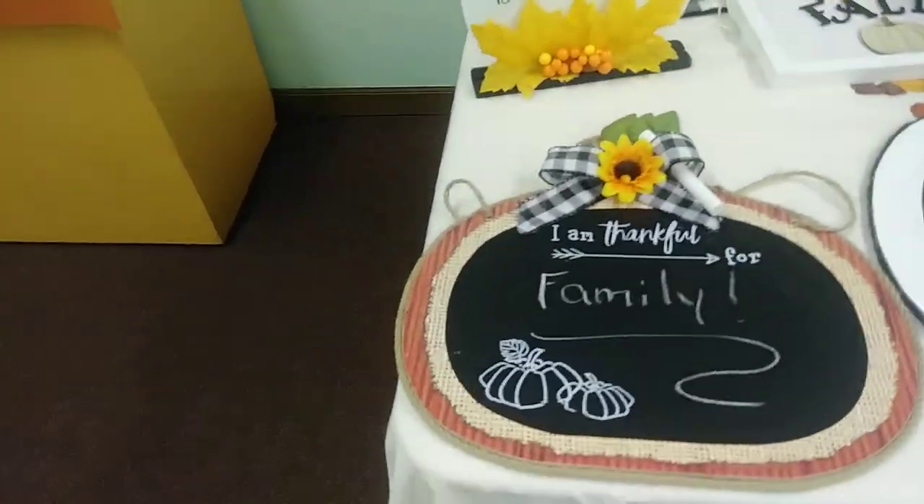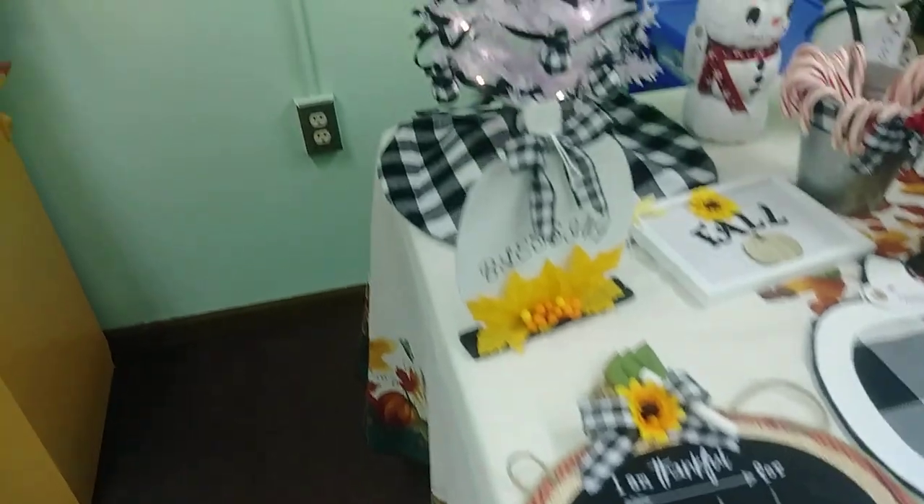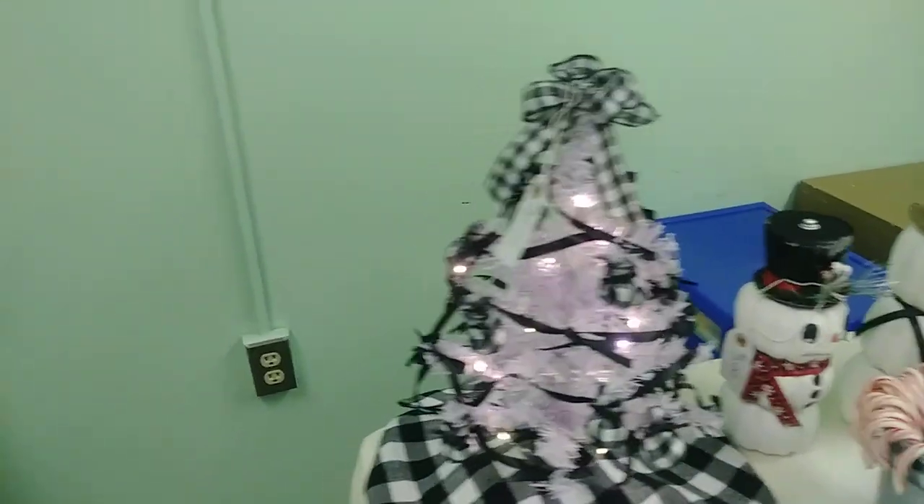She did a lot of Dollar Tree stuff as well. $20 for that tree, you guys — isn't that cute with the skirt? That's amazing.